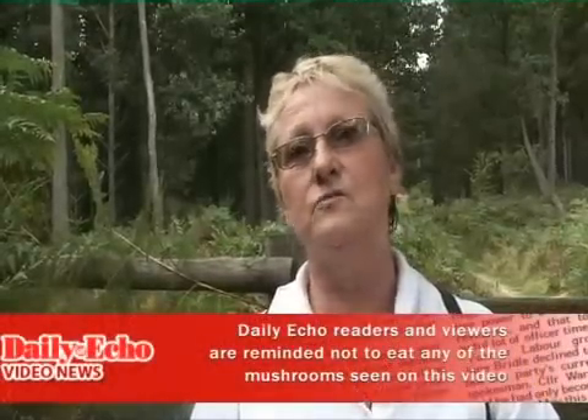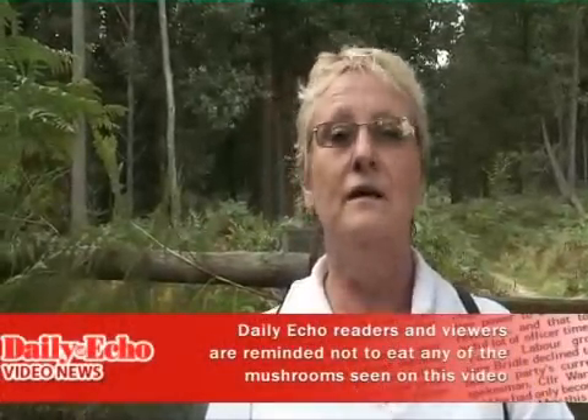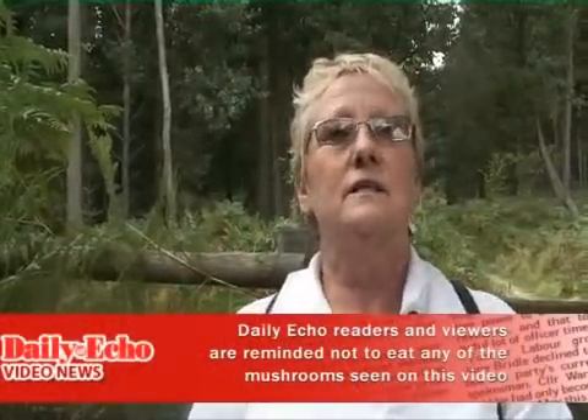The identification is to keep yourself safe, and also so that you can identify things that are endangered, like the violet web cap that's on the red data list. Conservation is obviously important — we don't want to lose all these wonderful fungi in the forest. People just pick indiscriminately and destroy the habitat, so education is needed to teach people how to identify, how to conserve, and be safe.